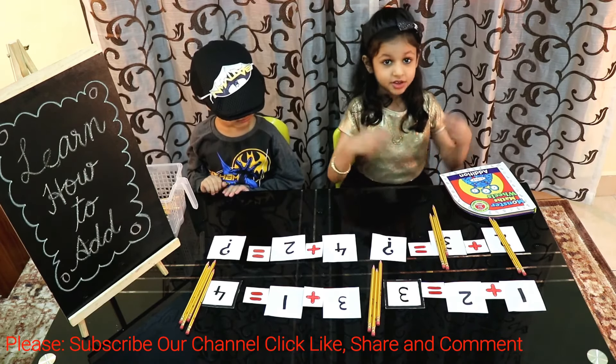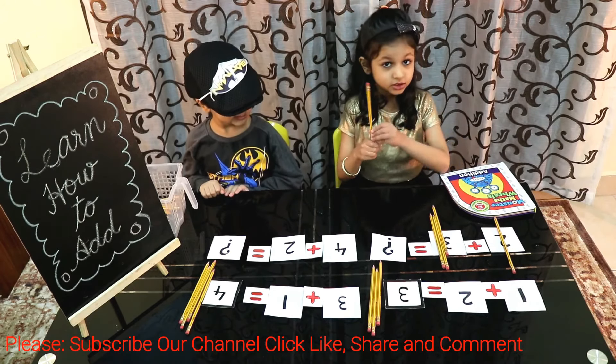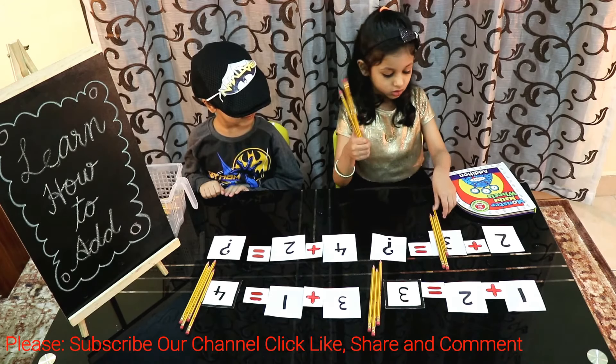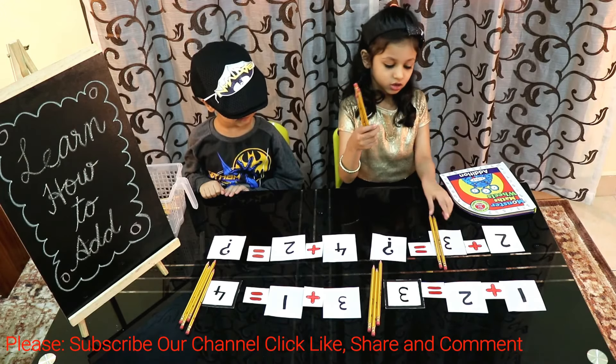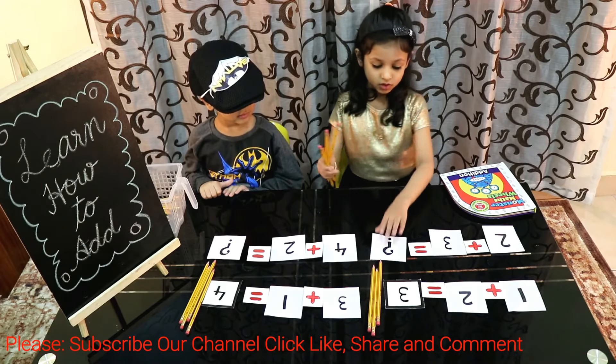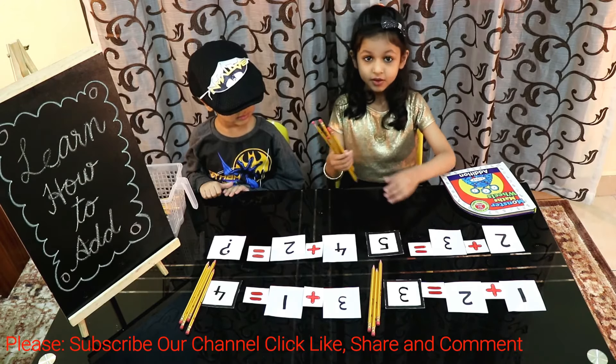Let's add them all. 1, 2, 3, 4, 5. So the answer will be 5.